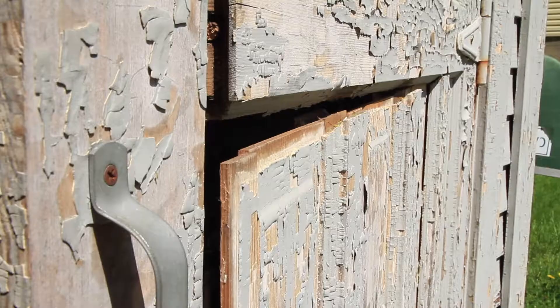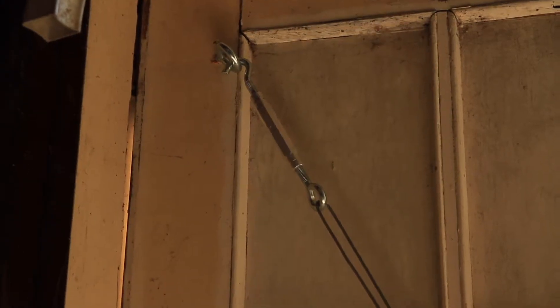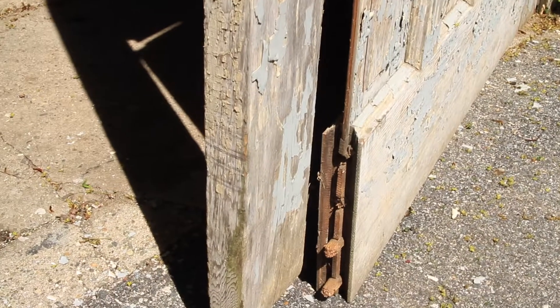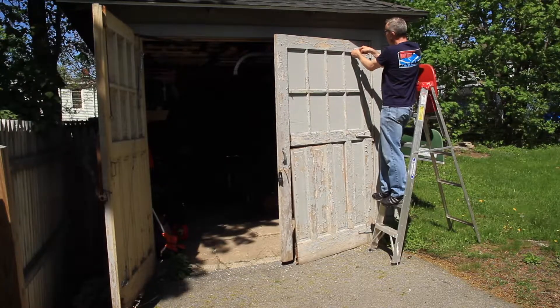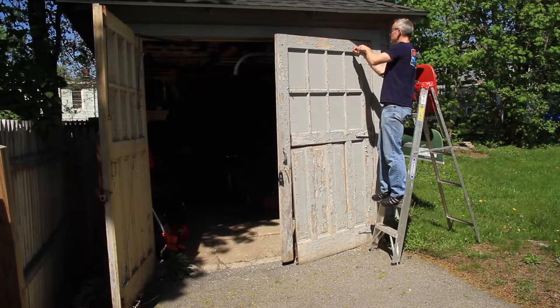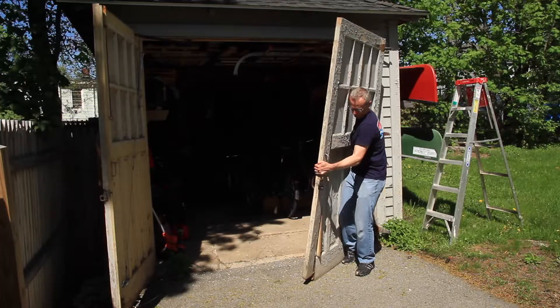My door finally gave up the ghost. It had been sagging for a while but it finally fell right to the ground. I had put a cable in there at some point that got a couple years out of it. Once I got it down on the ground the whole thing just came apart — I didn't have to use any tools or anything.